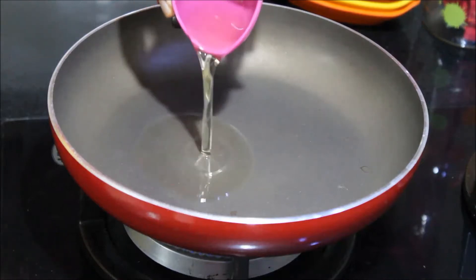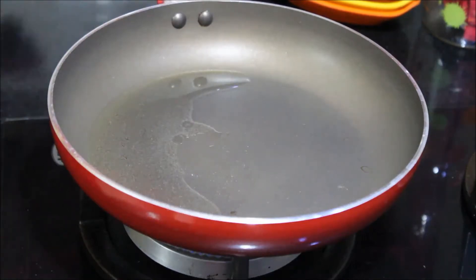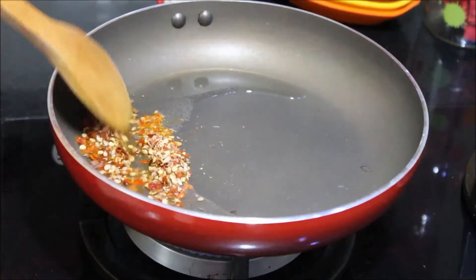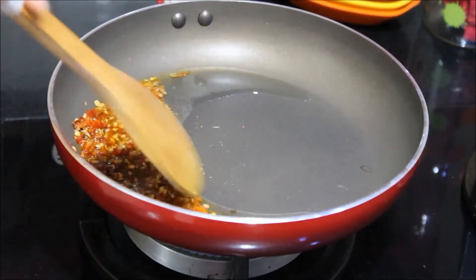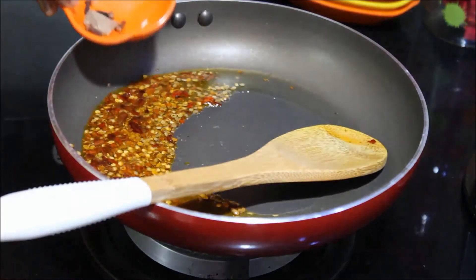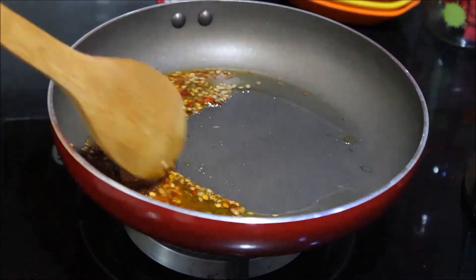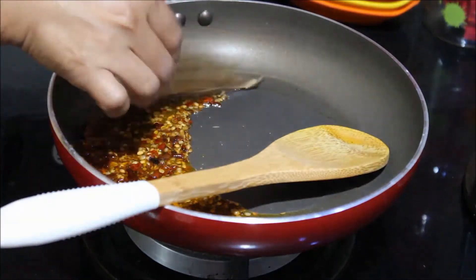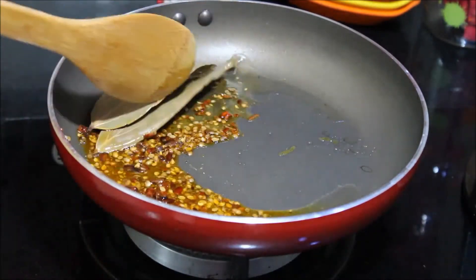Now add oil to the same pan. Next add the ground mixture to this oil and saute for a minute. Add the whole spices next. I have added cinnamon and cloves. Also add in the bay leaves and saute for a minute.